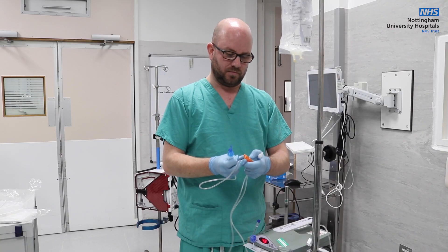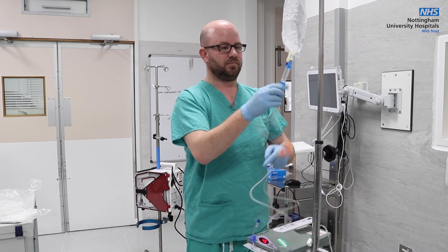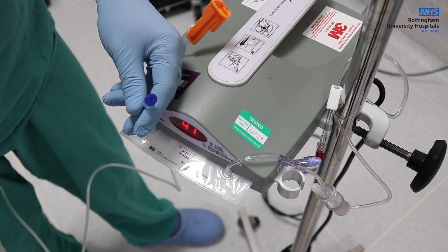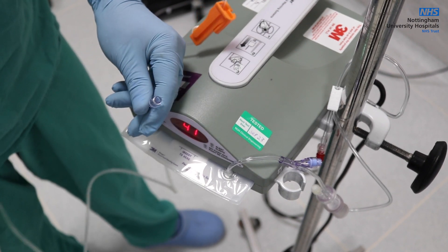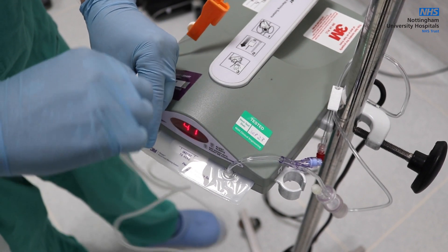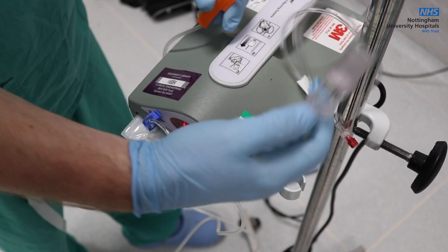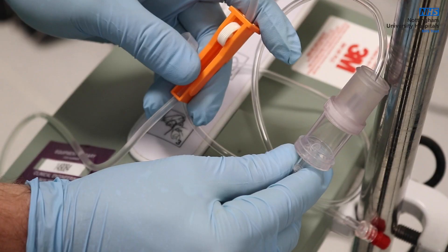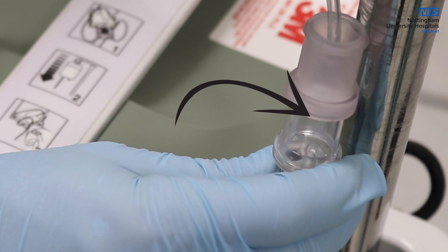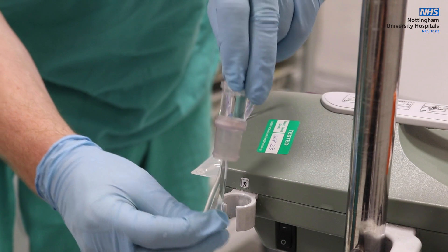The IV fluid or blood enters the insert via a standard fluid or blood giving set. The giving set is connected to the insert via the short tubing with the blue cap. The fluid is then run through the line into the insert. The bubble trap is held upside down until the fluid flows into it. Once the fluid reaches the line near the end of the trap, indicated here, it should be turned to the correct orientation.